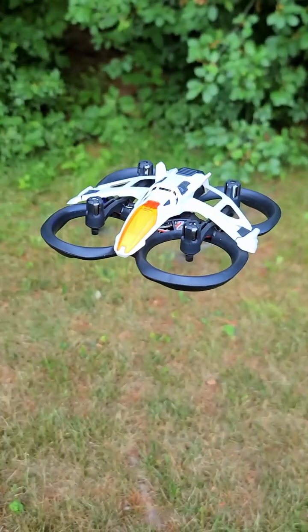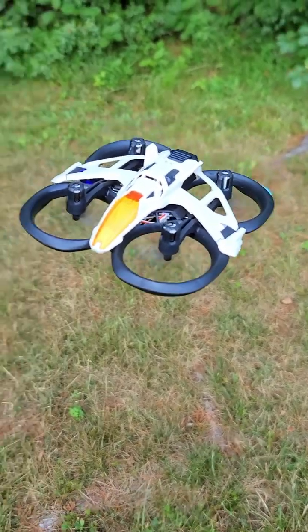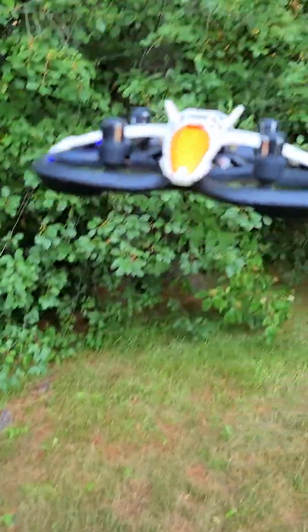Crashes are inevitable when kids are learning, but the Mach 500 takes them in stride. The drone is built with thick, lightweight propeller ducts that offer excellent protection.